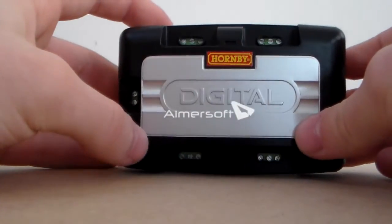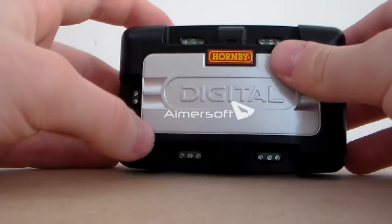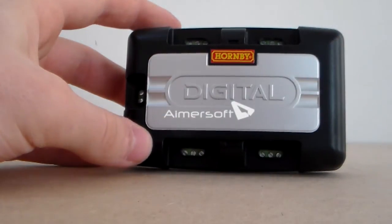However, some people like to have the massive control panel because they can actually label where everything is. So if you've got a massive layout then it could be a bit of a problem remembering where everything is unless you've got it all written down on a piece of paper.